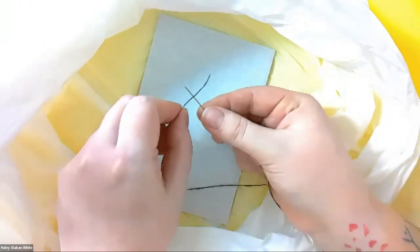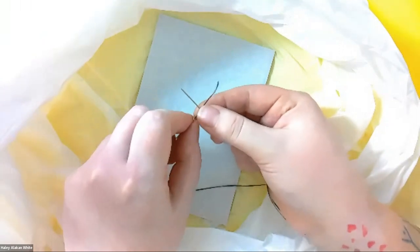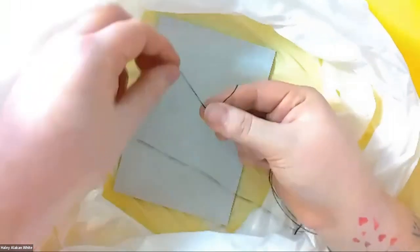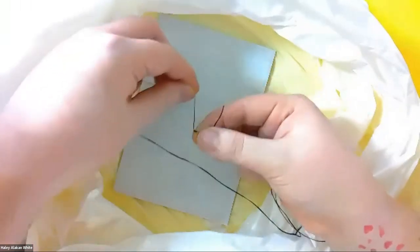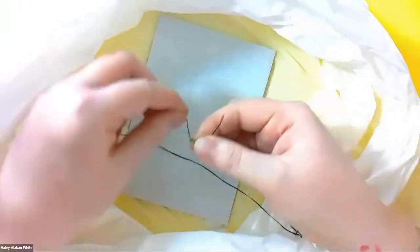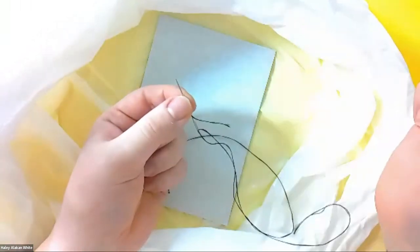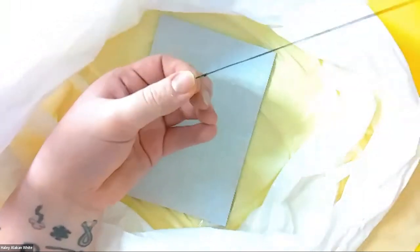How you tie a knot: hold your needle in one hand, put the thread on top of the needle — it's going to be like an X or a plus — hold it lightly, and then you're going to wrap it around like a helicopter blade around four to five times. Then you're going to hold it very lightly in one hand and pull. And there you have a knot.